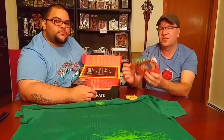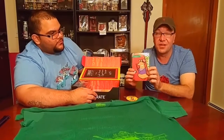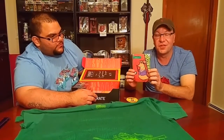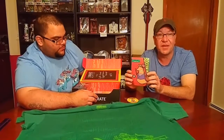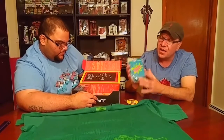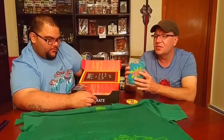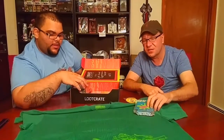I know what this is - Slurm. In Futurama. Made by the famous slug himself. Mr. Slurm. I know there's another name for him too, I forgot his name. But this is a Slurm cup holder. Keep things nice and cold. That's kind of cool and neat.